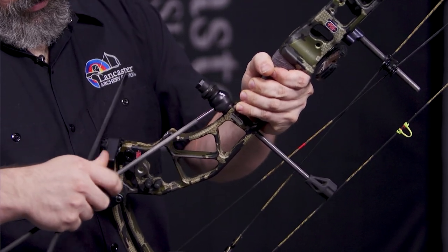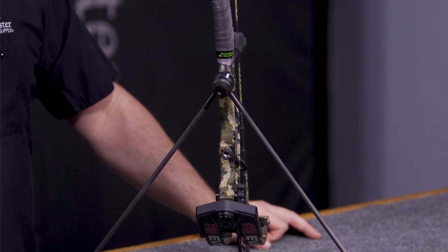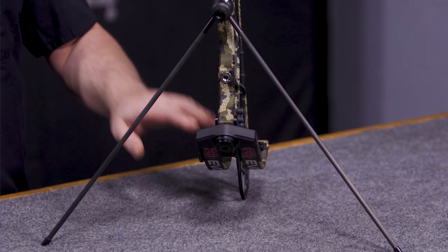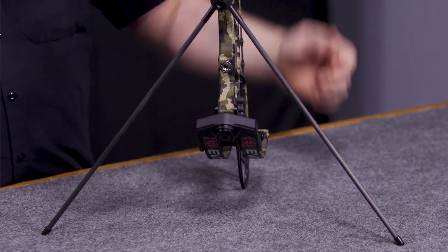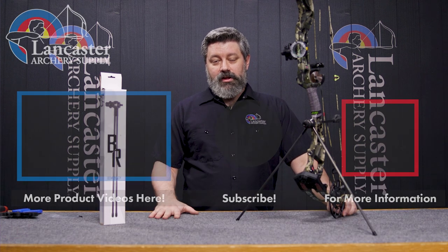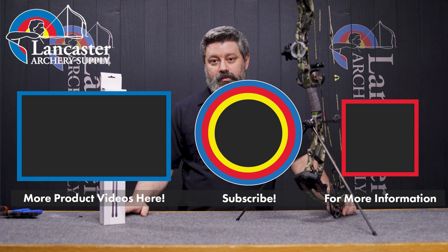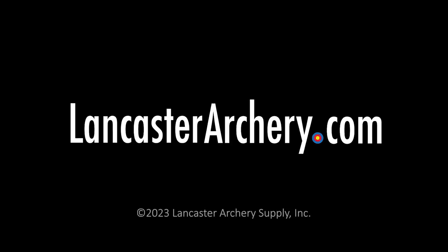That was the Heartland Bowhunter Bow Ready Stand — a great product for anybody that's going to be hunting out of a blind, giving yourself a good little spot to set down your bow and have it ready to go right off the bat. If you like this video, click that like button; if you want to see more videos like it, go ahead and subscribe to our channel and hit the bell to make sure you get notified when we put up more videos. If you have any questions, head on over to LancasterArchery.com.